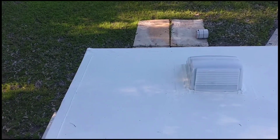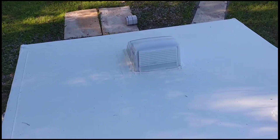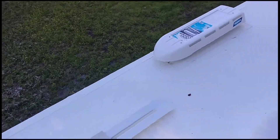Hello YouTube. Here we are on top of my Class C. The roof is complete — new rubber roof put on, new vents put on. Just giving you a look.